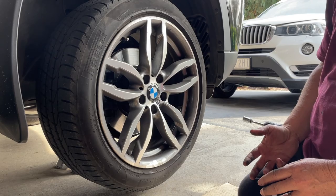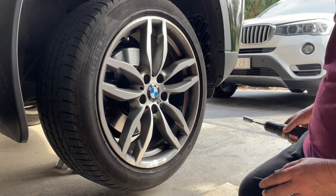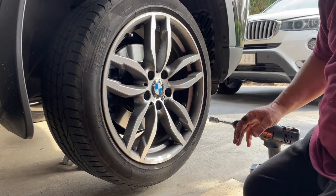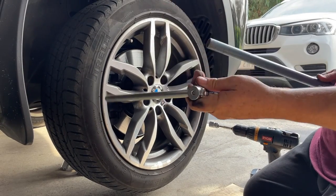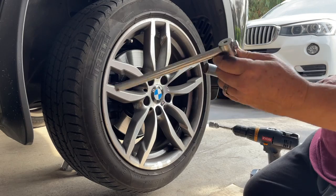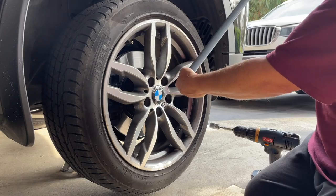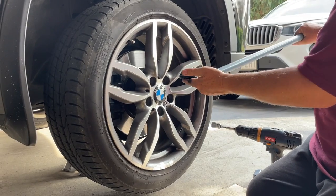We all know that if you've had your tyres changed at the tyre shop, they can do them up with a big impact wrench and they are just impossible to get off. I've got a socket the right size with a bar and then a great big nudge bar so I can get the leverage and take them off.